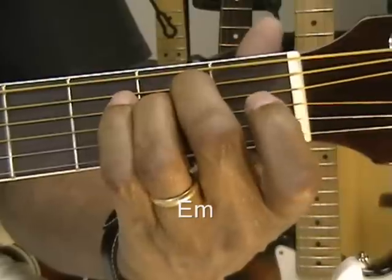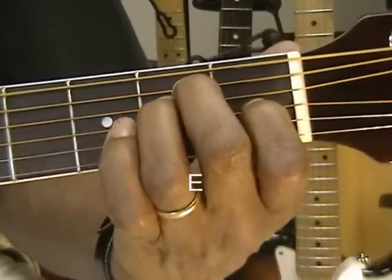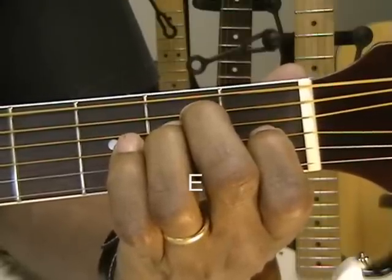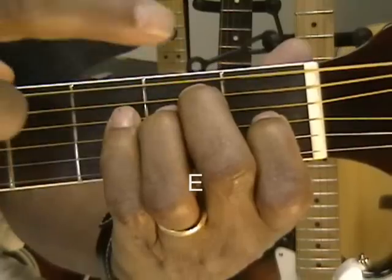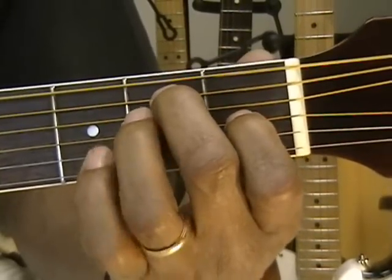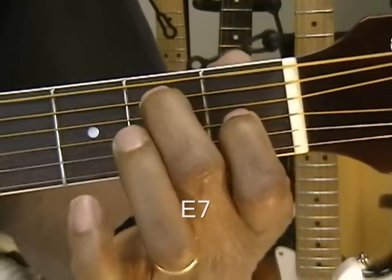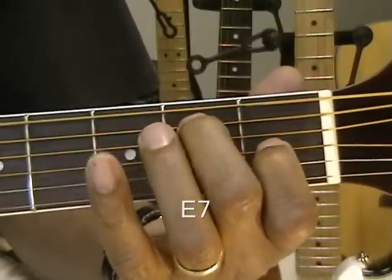We're going to take finger 1 and put it on the G string — that's the 4th string down from the top — and we're going to get an E major chord. E major — you're going to find that chord comes in very handy. Now we're going to get a new chord by simply removing a finger. We're going to take finger 3 out and get an E7 chord. Now I've got one finger on the A string at the 2nd fret and one finger on the G string on the 1st fret. That's an E7 — used in blues a lot.